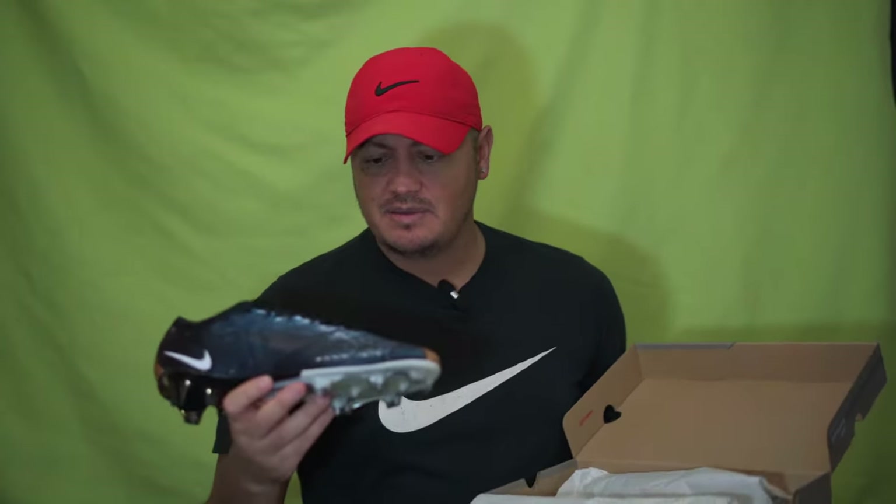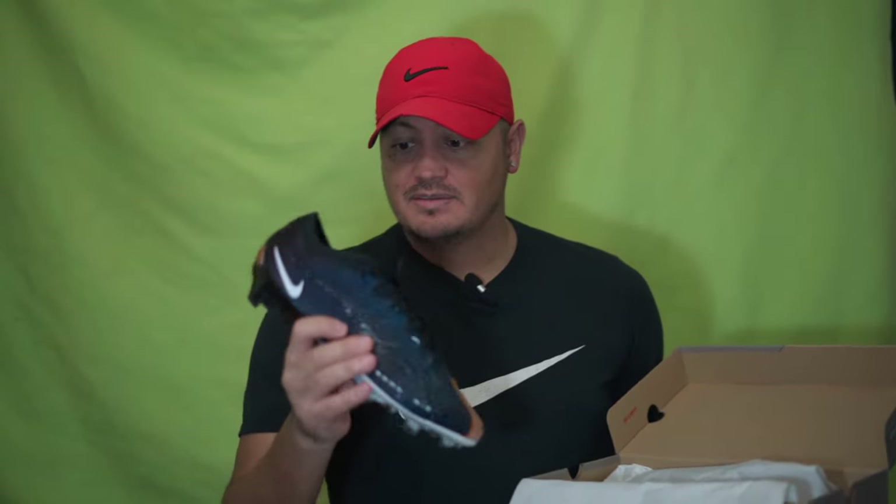Everything is the same for this boot as the regular version of the Vapor 15, so it's not going to feel any different. You're just getting the look. Really cool looking boot. I like that they do this — this is like their heritage line that they've been doing.